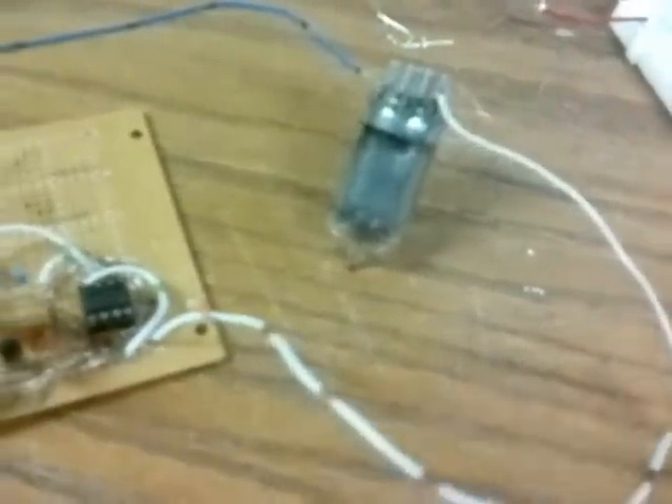This is a Burrows 780 Nixie tube, I think. It's an inverted display.